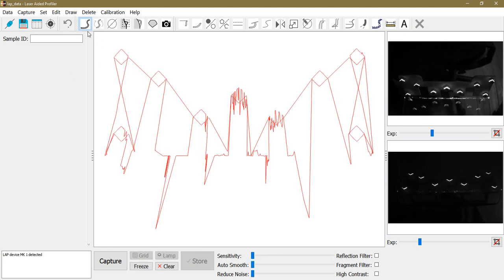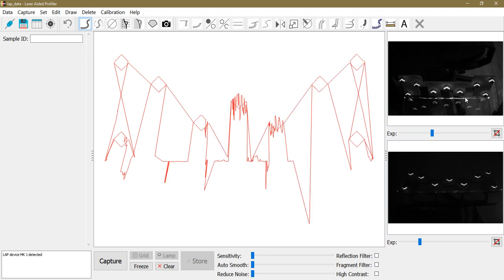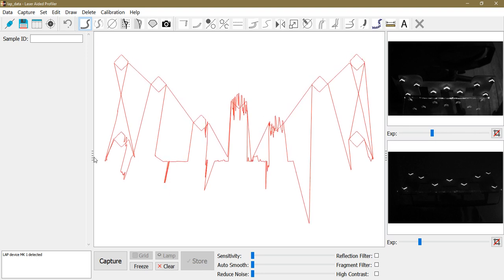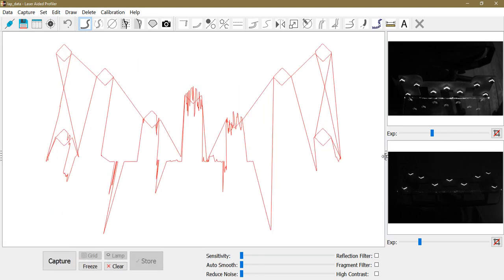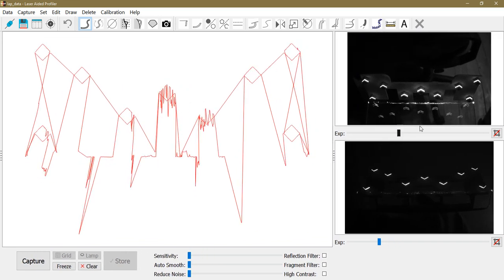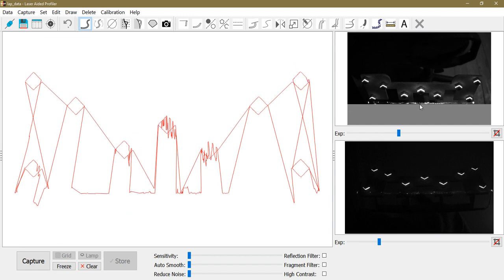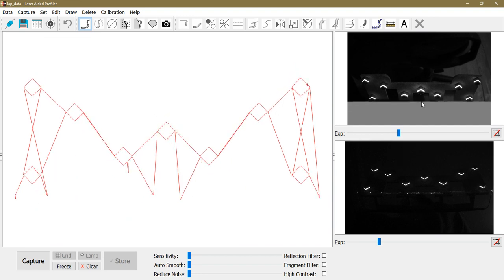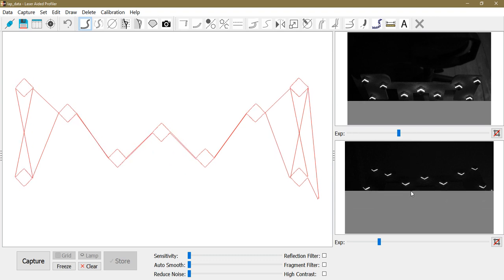In profile capture mode, there are a lot of unwanted reflections due to the glass pane being in the camera view. I can show a better view by expanding it and again left-clicking and dragging on the screen to mask out these unwanted reflections, so the camera only captures what we want to capture — the same from the side.